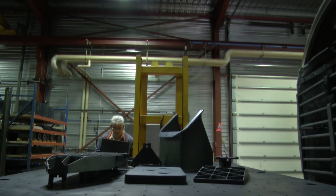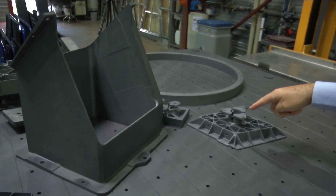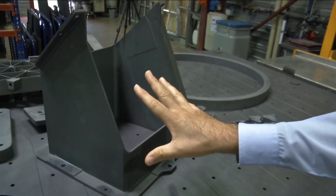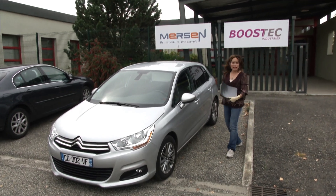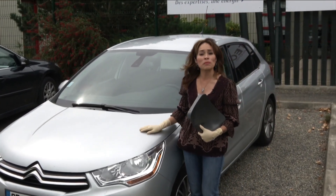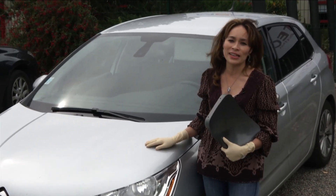Here are some NIRSPEC samples — a NIRSPEC mirror, flat mirror, and structure parts of NIRSPEC which have been sintered. Now you can touch it; the material is no longer brittle. While silicon carbide is used to build space telescopes like Webb, its unique properties are also valuable for things right here on Earth, like the water pump in your car. Thanks for joining us for this edition of Behind the Webb.